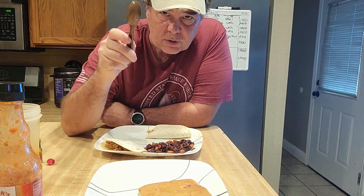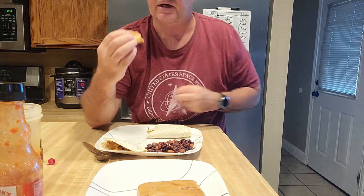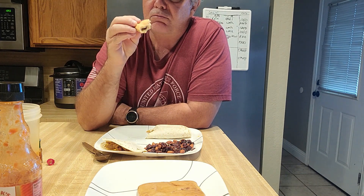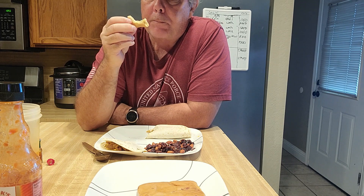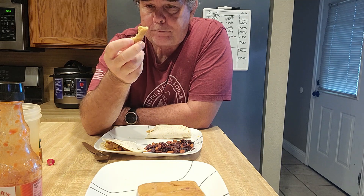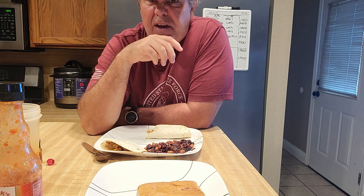Now we're going to try what I really came here to try — I want some of this cinnamon bun right here. Smells really good, smells like it just was made the other day. This is excellent. This right here with Bill's Brew — excellent. That's fantastic.